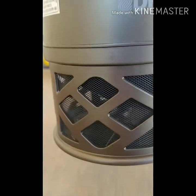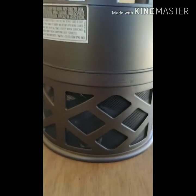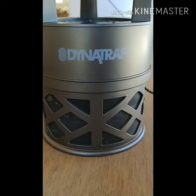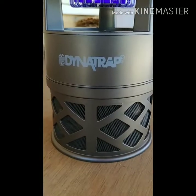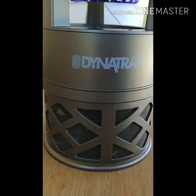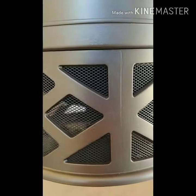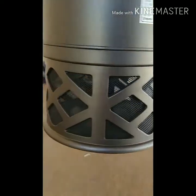But it largely depends on where you put this thing. I left it in the garage one night and only captured two or three mosquitoes. But when you leave it near a tree or a bush, that's when you'll capture all kinds of things. There's even a spider in there. This thing works — money well spent.